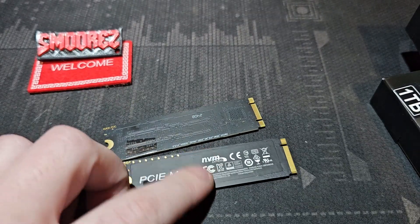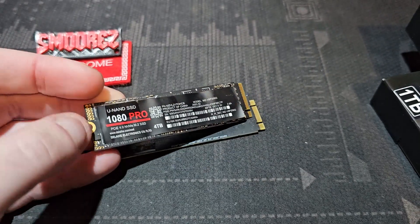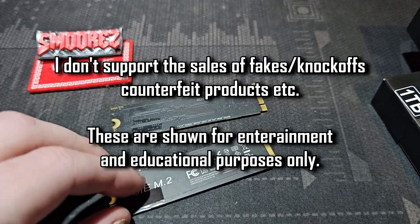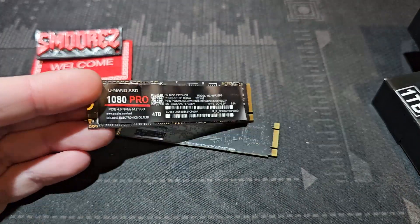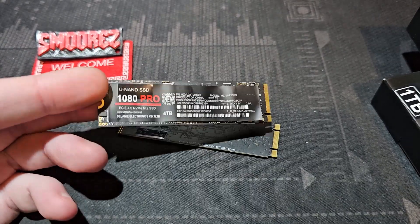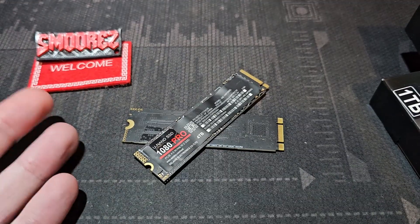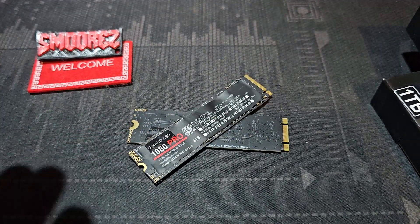It is sneaky that they tried to put Samsung on one of them, and Delahy Electronics is a telltale sign of a fake drive, as is the '1080 Pro' model name and several other red flags covered in this video. I don't promote the sale of fake products — this is purely for entertainment and educational purposes. I'm buying these so you don't have to. I'm going to open a dispute with AliExpress and send them back. If I can raise awareness just a little bit to make sure no one purchases these, I'm happy.